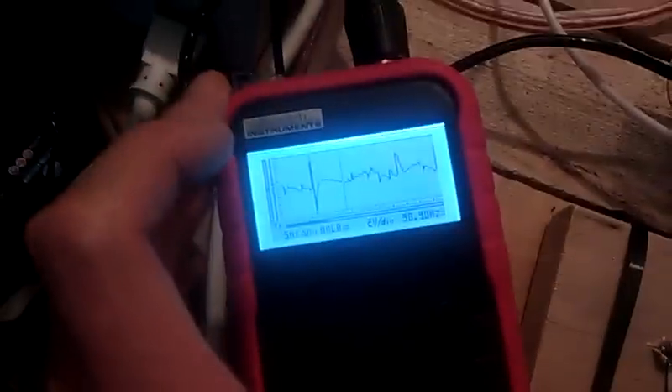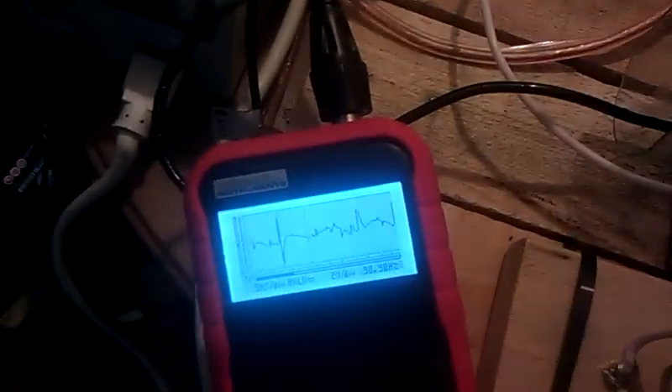It's tough to get a reading on it when it's running, but hopefully it can help me out a bit later.